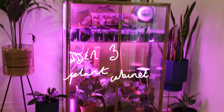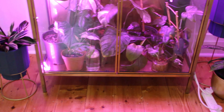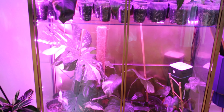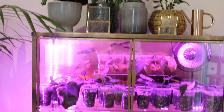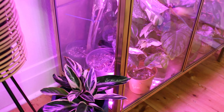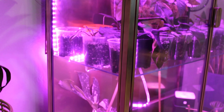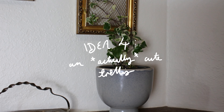If you're familiar with my channel or website, idea three will be of no surprise to you. It's a super cute and easy way to display plants in the home — and that's just to have a dedicated plant cabinet. Especially if you're a fellow lover of rare plants, I cannot recommend this idea enough. The tutorial for this cabinet is linked up top if you want to check it out.